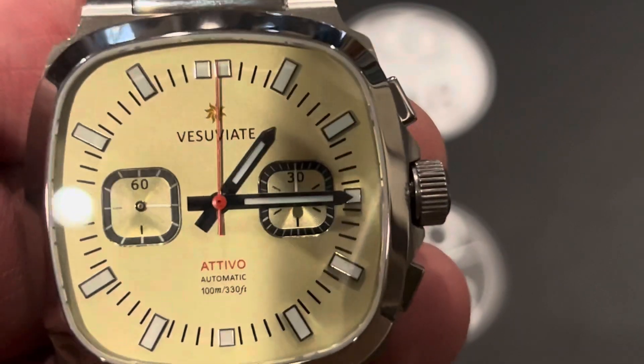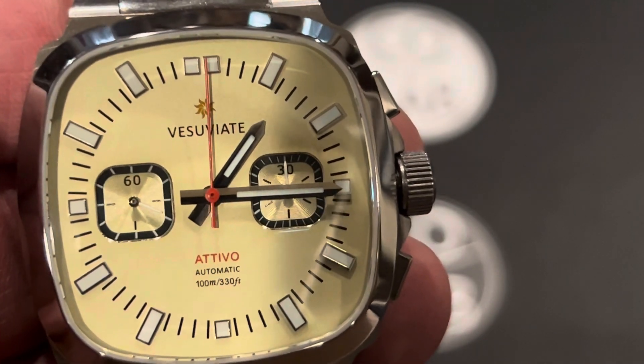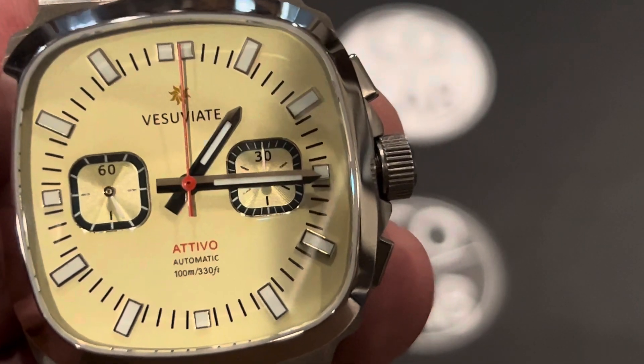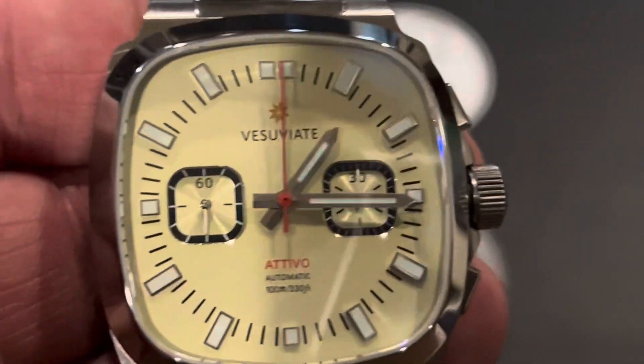Updates of this watch over the first Attivo: of course the chrono, that's really cool, and the two sub-dials. And then this has the Seagull ST1940 movement, where the original had the Miyota 9015. I really like this Seagull movement — we'll be looking at that here in just a bit.